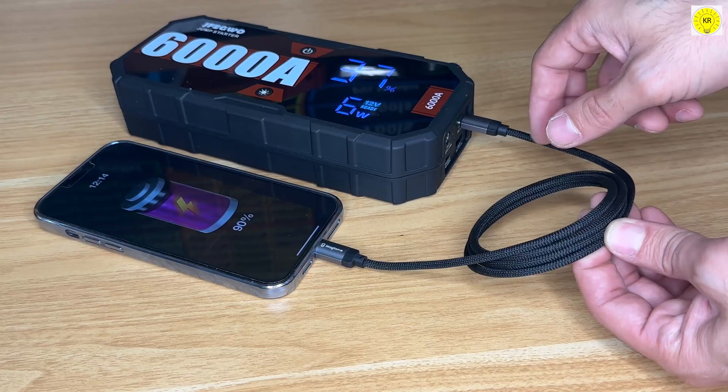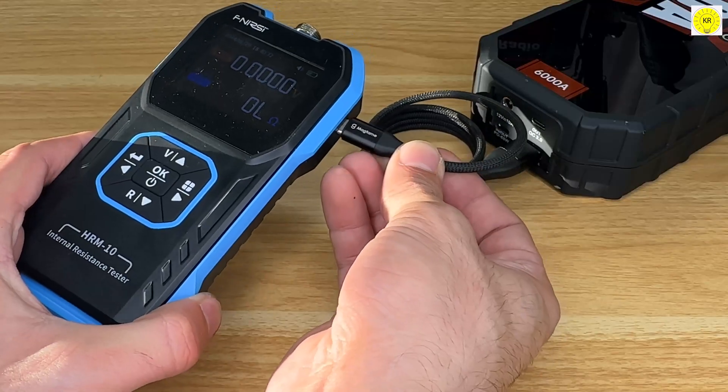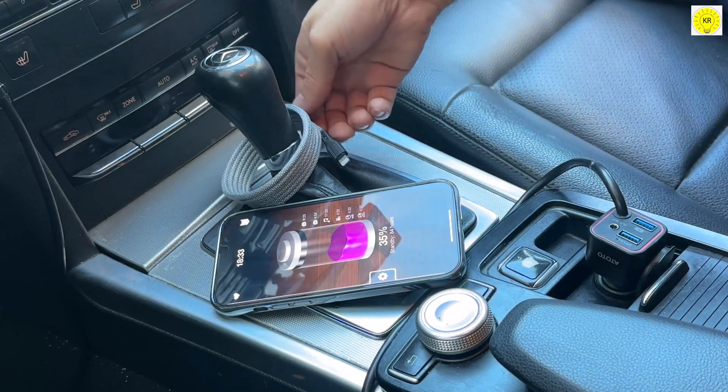Multipurpose model — this can be used not only for mobile devices such as cell phones and tablets, but also for a variety of home appliances such as fans, TVs, and stereos. A car charger can also be used with it.